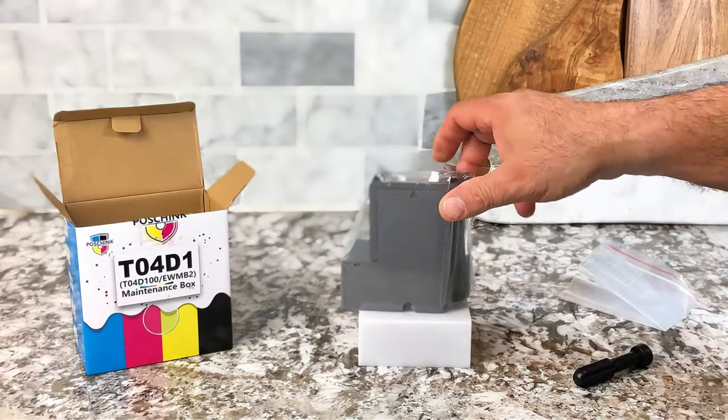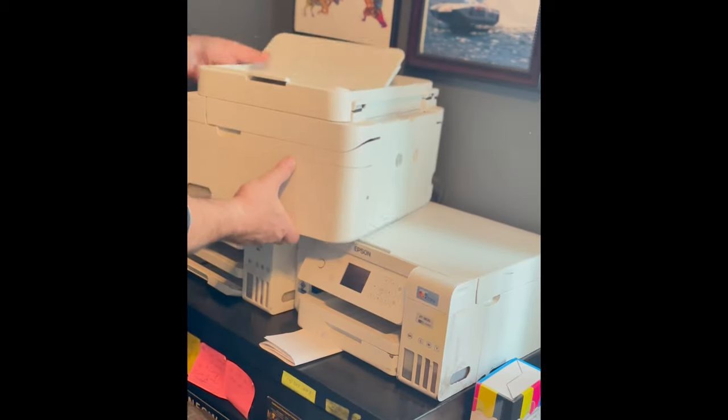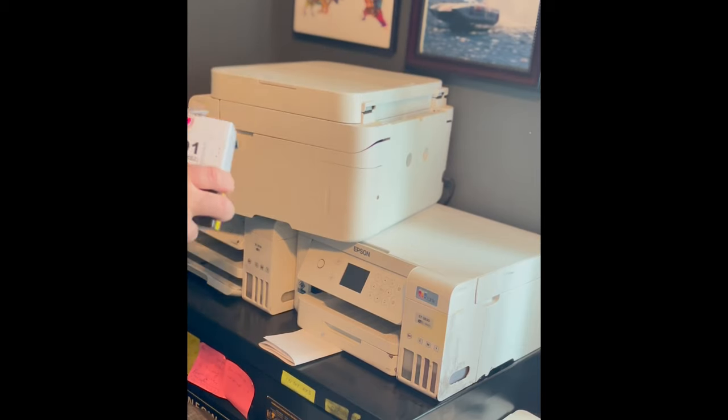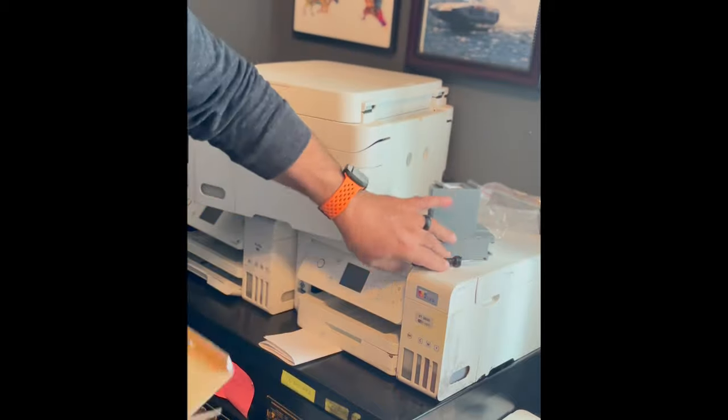It comes with the maintenance box itself, and I'm going to show you how to replace it. It also comes with a seal bag and a double-headed screwdriver. So first, we're going to use the screwdriver to remove the screw on the back of the plate. There's that seal bag, and there's the maintenance box, and there's the screwdriver.